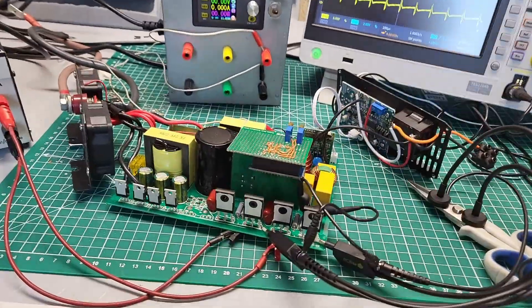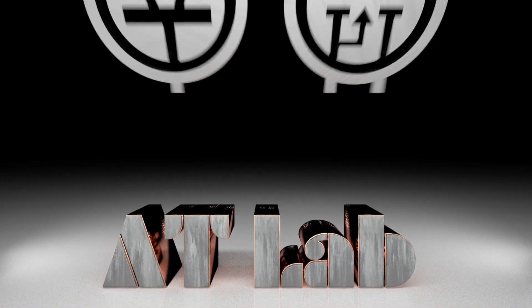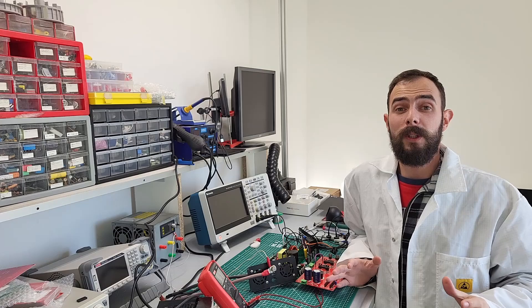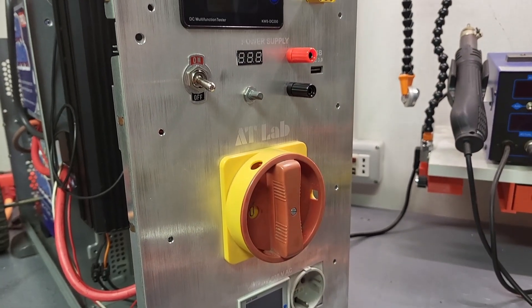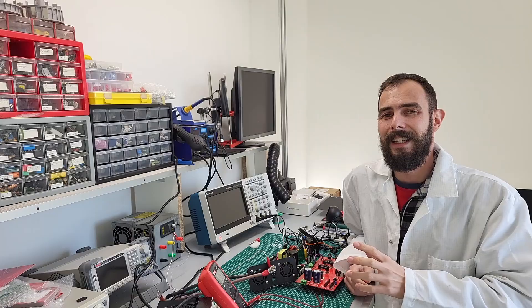No way, seriously — it shorted again, one gate driver again broken. Hi folks and welcome back to ATLab. In today's video I'll show you how to repair a pure sine wave inverter that's powered by a battery, which I've been using in my DIY mega battery project.